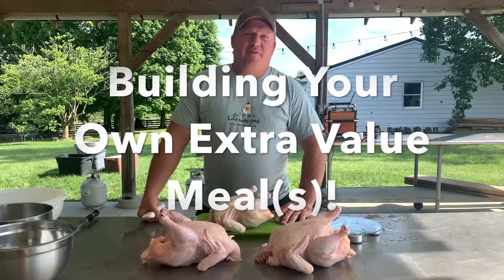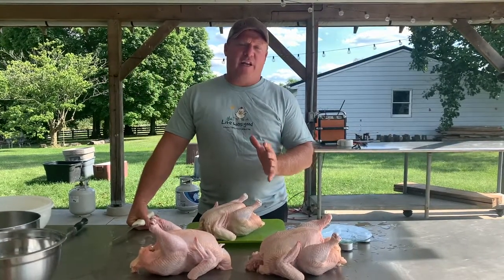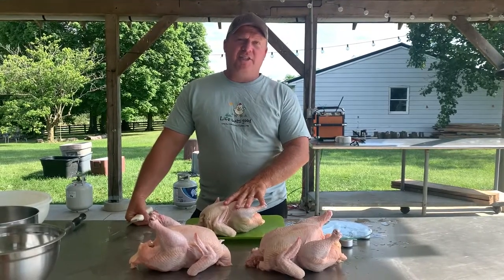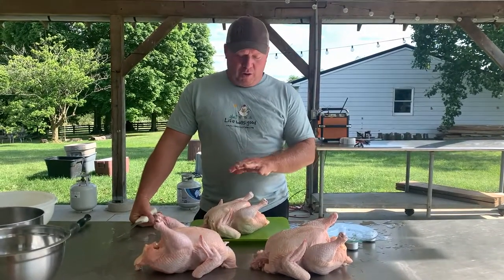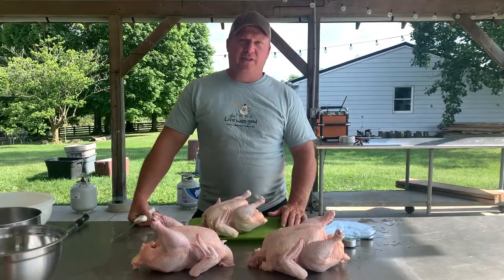All right, hello, this is Steve coming from Lampo Farm, and we've been wanting to do a training video on how to part chicken. We just processed these chickens this morning, and I'm going to walk through the steps of turning a whole chicken into parts and pieces that you can use at home.